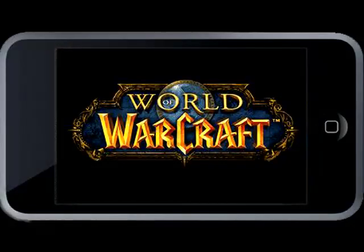Hey guys, this is a little project we've been working on for several months. We have successfully converted the MMORPG game World of Warcraft to iPod Touch. And Yoke is going to show us a little in-game play.